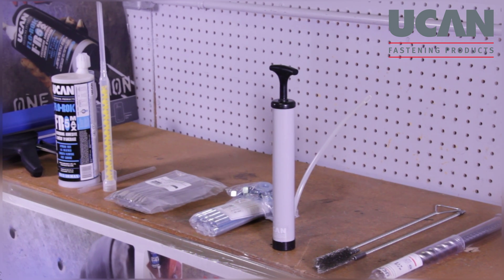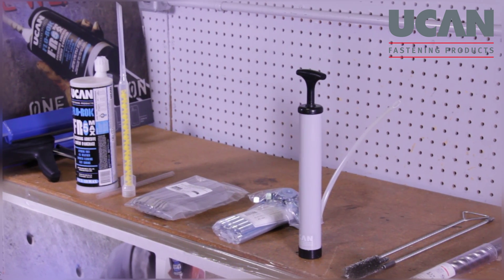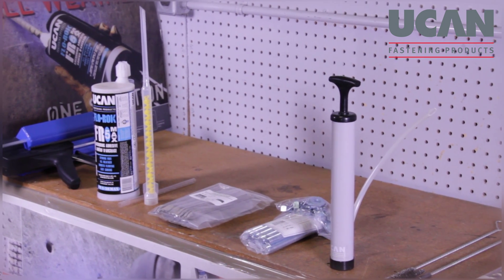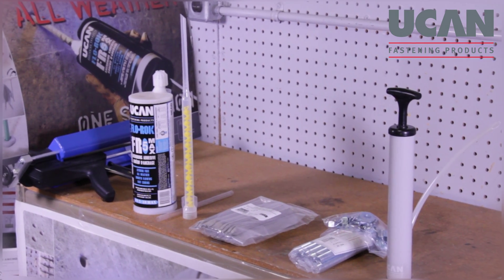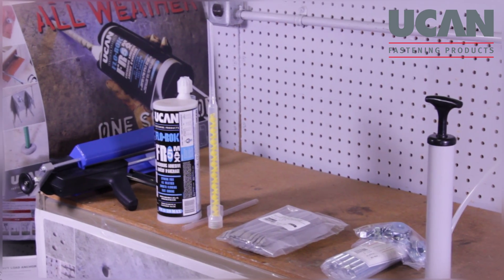These will include an ANSI rated drill bit, nylon or light gauge steel brush, anchor rod assembly, stainless steel screen, Flowrock FR528 Max cartridge and static mixing nozzle. A PAA 3500 manual or a PAA 5000 battery powered dispensing tool will also be required.